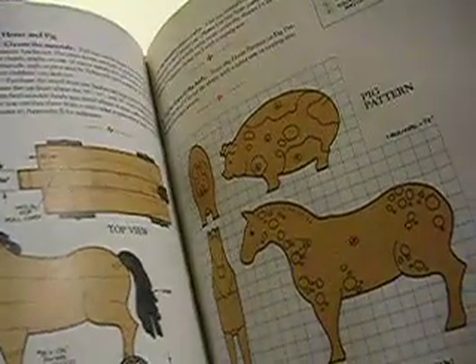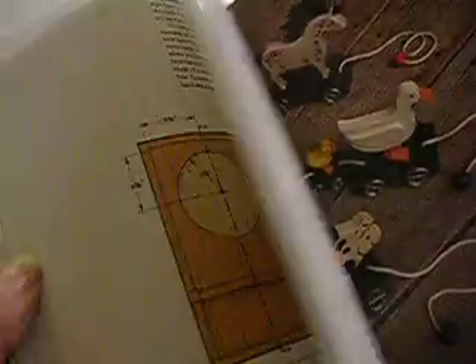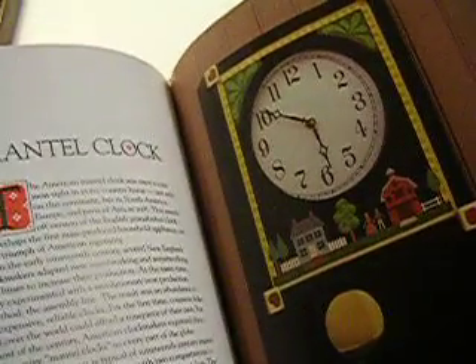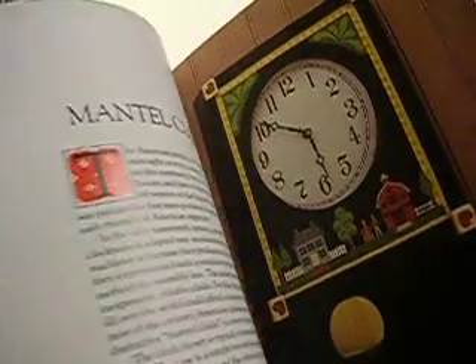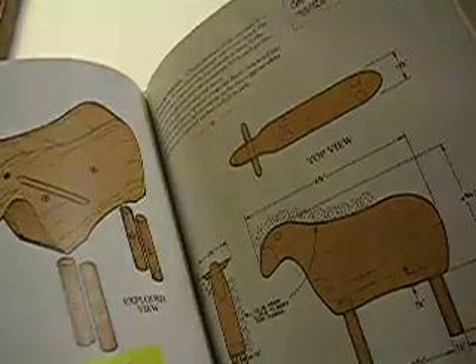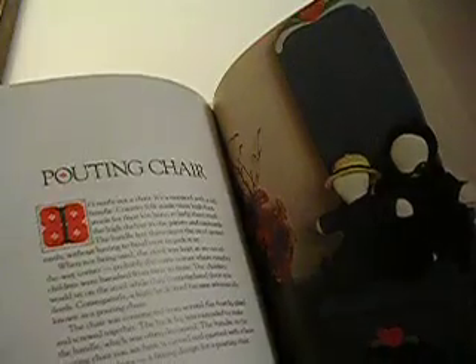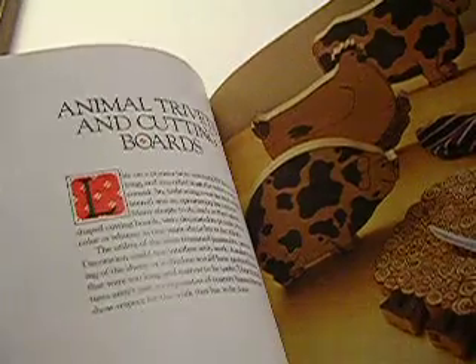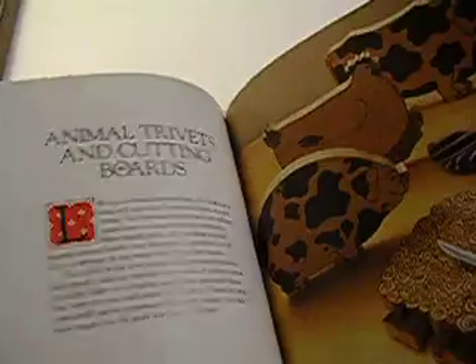There's some ducks and here's some pool toys — that's what this is, that's a pool toy. There's a whole bunch of different pool toys. There's a horse. There's a clock. I'd say that's a very nice looking antelope — you can build that in your home workshop. A pouting chair. There's a cow sign, and a whole bunch of animal trivets and cutting boards.